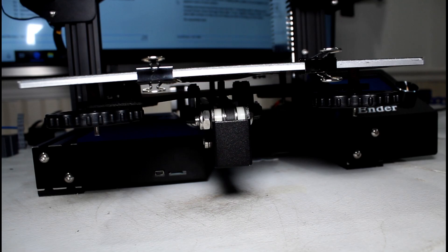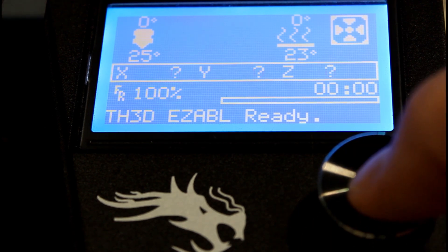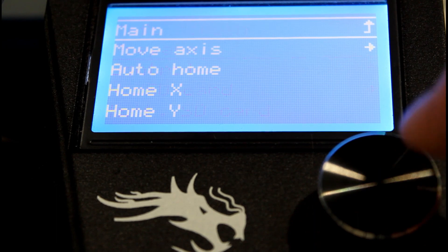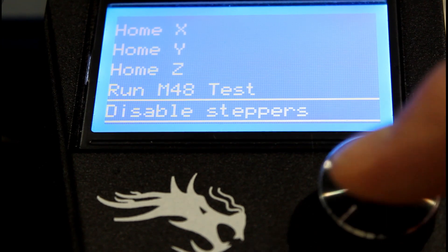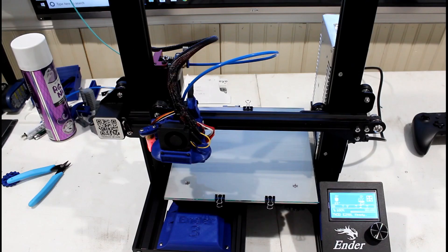Step four asks us to disable the stepper motors. With the machine on, click down on the little round button, go to Prepare — turn it one time to the right, click down, and scroll down until you see Disable Steppers, then click that button. Now you've disabled the stepper motors.